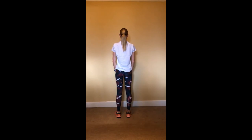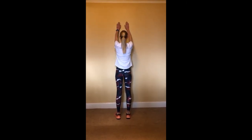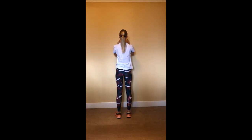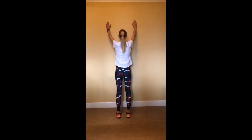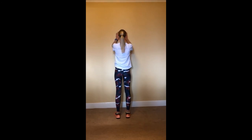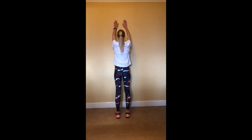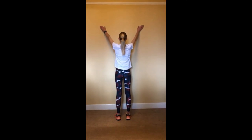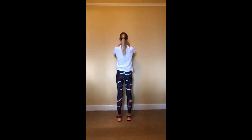Exercise five. Slide your hands up a wall, then slide them up and down. Again, try and make that circle slightly bigger each time. Repeat this exercise ten times.